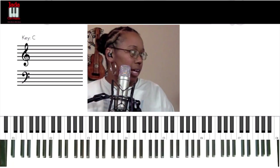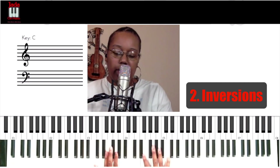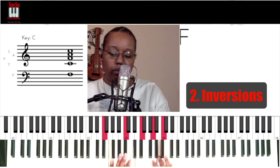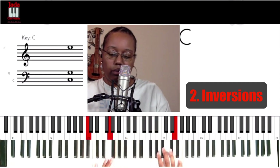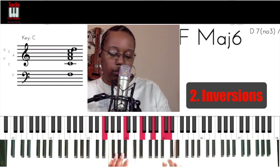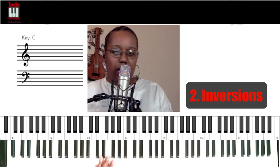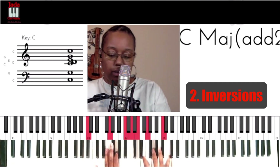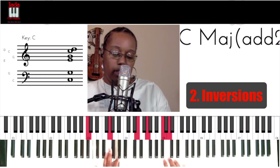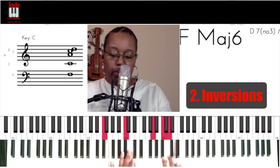Number two: inversions. Now I was already doing some of this when I was playing the first time, but let's look at it this way. If you're a beginner, you may just be playing it in root. But if I want to make this sound awesome, check this out — I started right here. Look at my right hand: I'm in a first inversion right now. I've got the melody on the top. I don't even have to change this.